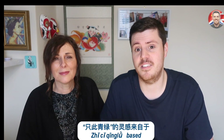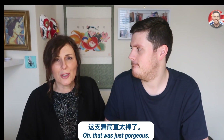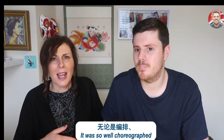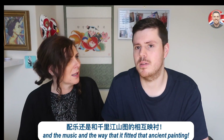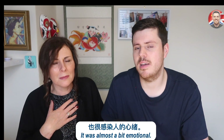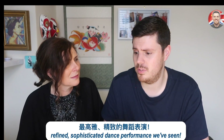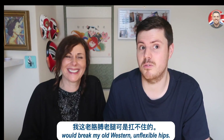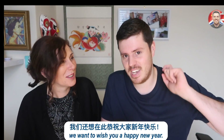Right, Mum. That was the incredible dance performance, Zhezi Qinglu, based on the inspirational painting Qian Li Jiangshan Tu. What did you think to it? Oh, that was just gorgeous. I think that was the nicest dance routine. It was so well choreographed. And the music and the way that it fitted that ancient painting — it was just awesome. It was almost a bit emotional. I think it's the most refined, sophisticated dance performance we've seen. And I just wanted to say, I also felt a little bit scared by it because some of the movements they did would break my old, western, unflexible hips! But that aside, we want to wish you a happy new year — and if you like this, please give us a thumbs up.